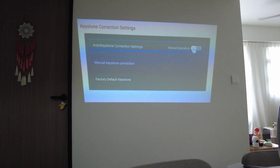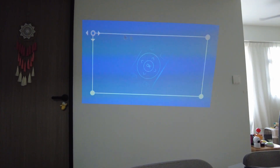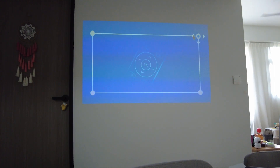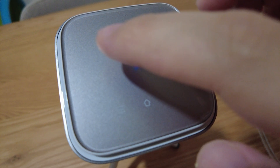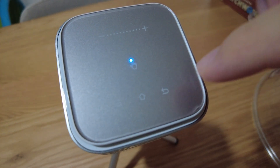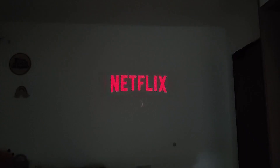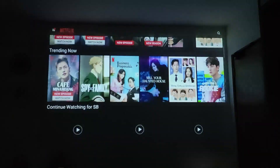The auto keystone correction is extremely helpful as manual adjustment is a chore. You can put the Nano at most angles and it will look fine. It even has a touchpad built into the small body, which is handy because you don't even need to bring the remote control out.